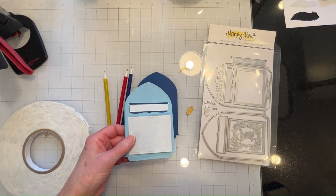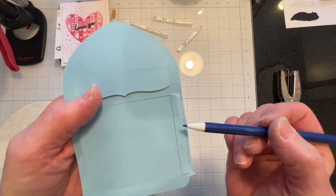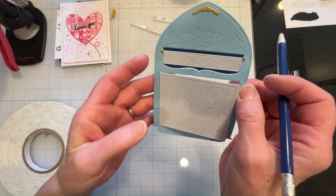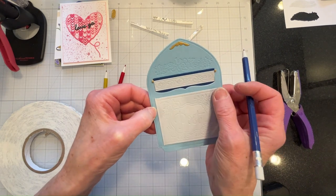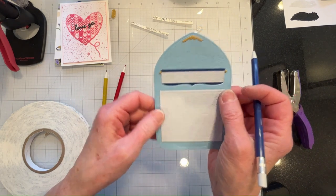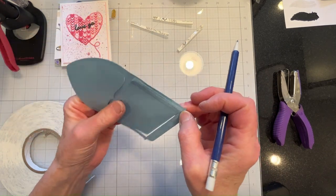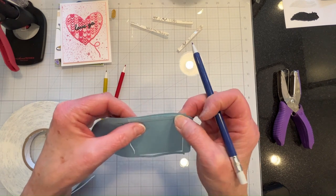One thing I want to point out too is that I reinforced the hinge, because it's very delicate just the way it cuts out and it breaks off very easily. So I reinforced it with some of the extra cardstock that was left over from cutting out the piece.